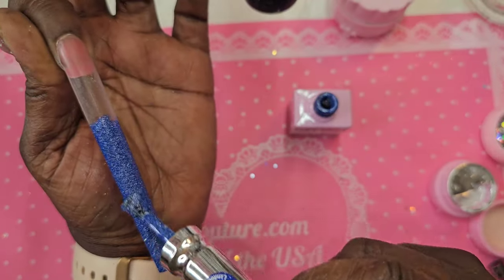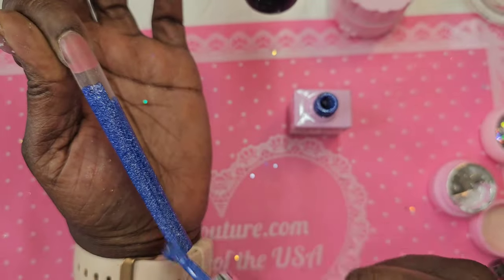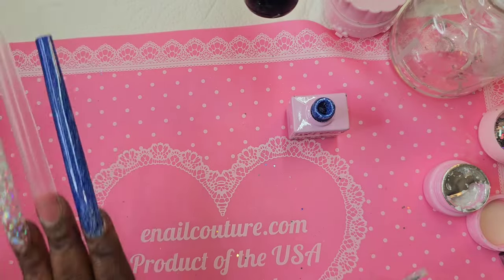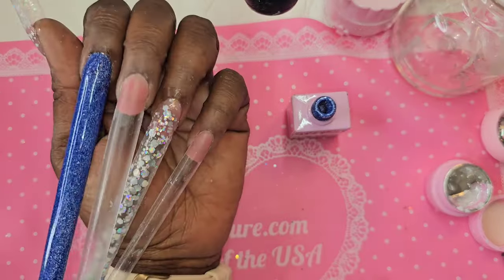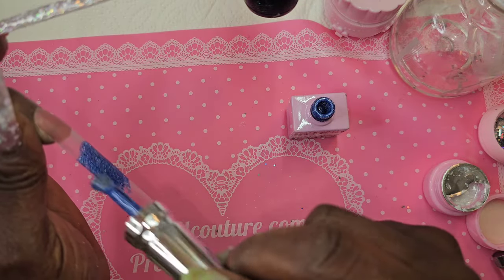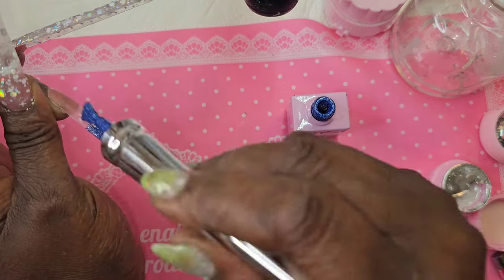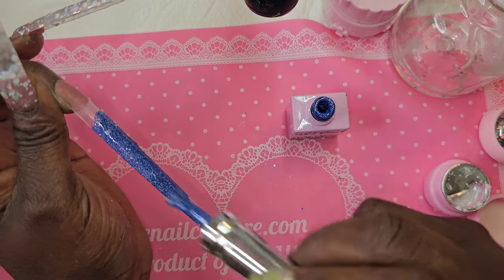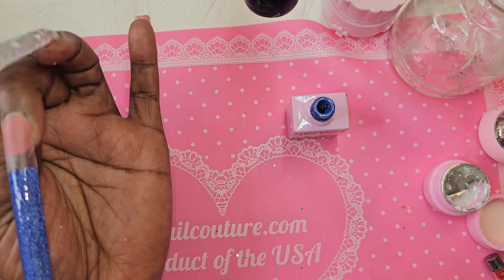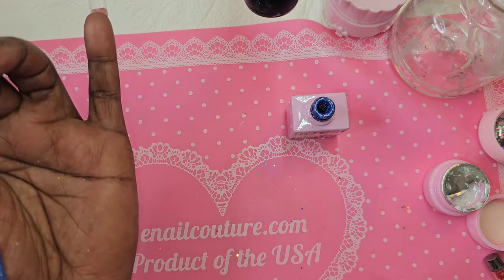I was thinking to tie in the winter gel we used, I could ombre it down into the blue. I really felt like I needed that whole nail blue, so on the other nails I'll feather some of that winter gel into it. It was only when I started that I decided to nominate the index finger for the full blue.